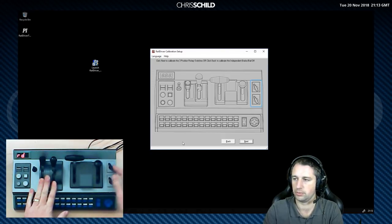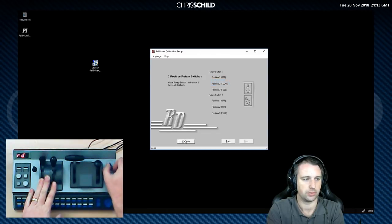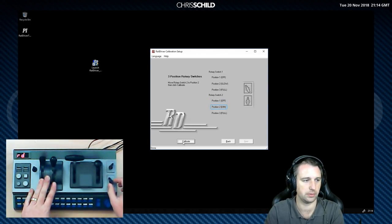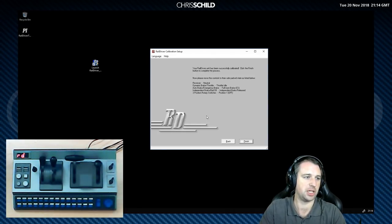Now we're moving on to the two toggle switches. Rotary switch one — the top one — we want to set it to the off position, then position two, and position three — calibrate. Then the same with the second switch: off, position one, two, and three. And that's all there is to it — the RailDriver unit has successfully been calibrated. Click finish to continue.